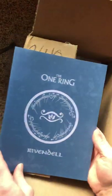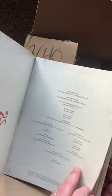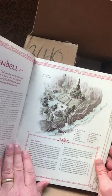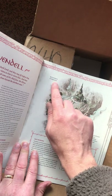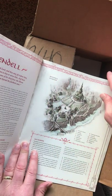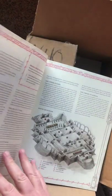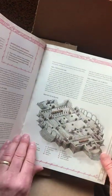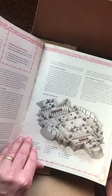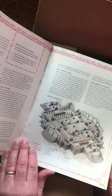This is the One Ring Rivendell Supplement. It's really exciting because I know that Francesco Nepotelo had always wanted to do something related to Rivendell. There's a typo — it's a miracle that they don't have more, with all the levels they've been working on. I like this because it has a 3D rendering of Elrond's Great Hall, which goes along really nicely with role-playing. The overhead view is great too.